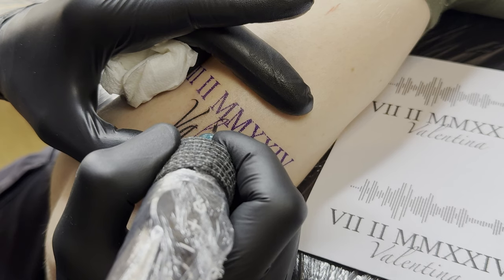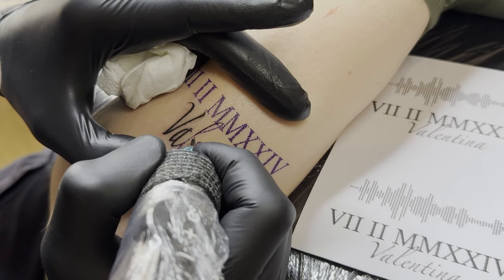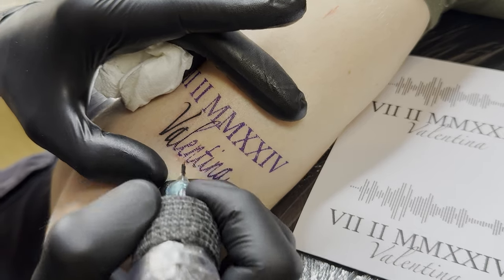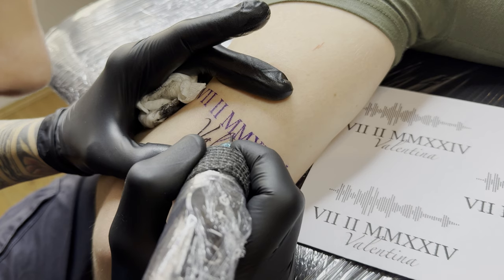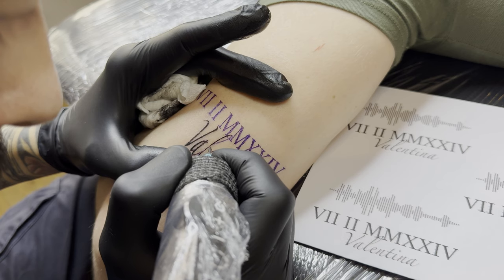As you can see here, I try to do the long lines in one go, but that's not always possible. So if you don't feel comfortable, it's better to pause. It's better to have a clean line with three pauses than an unclean one done in one go.